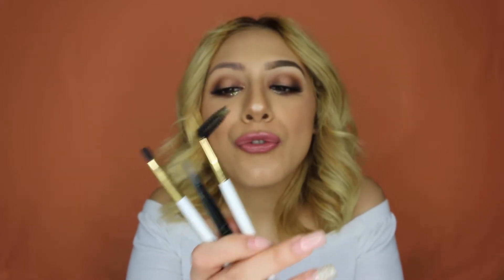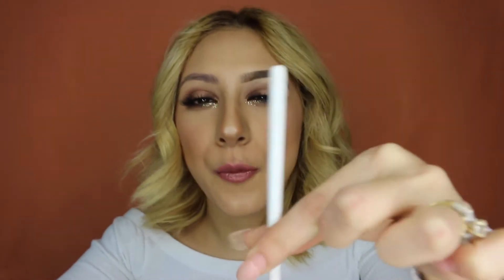I normally don't really use these two, but because I can't really find my flat brush — I don't know where I put it — so I'm just going to be using these two. We can start right away with the eyebrow. I take a small brush like this and I face it upside down.